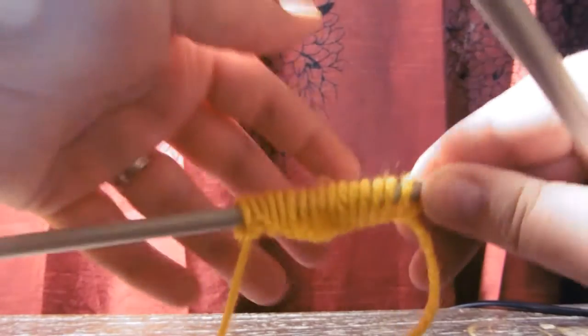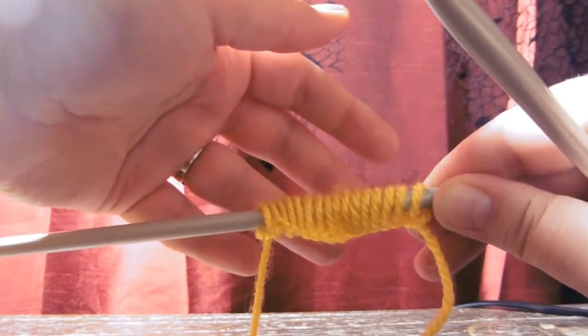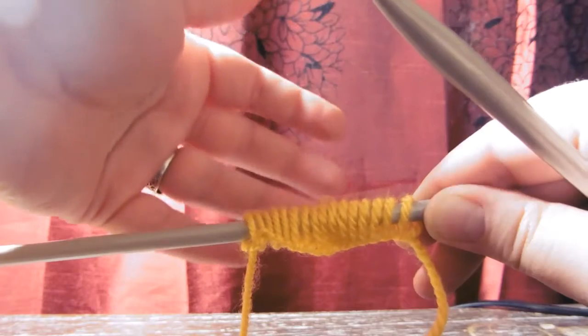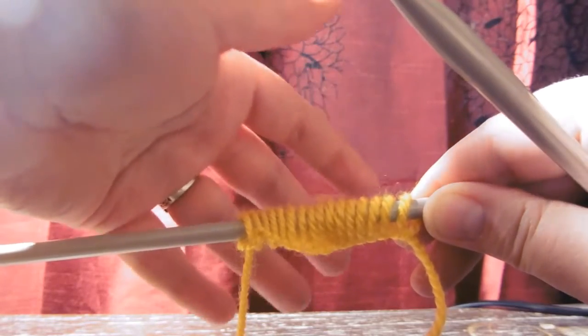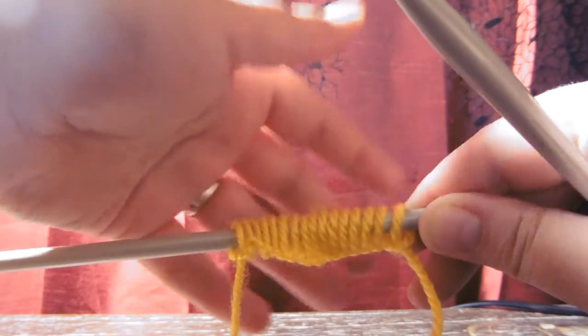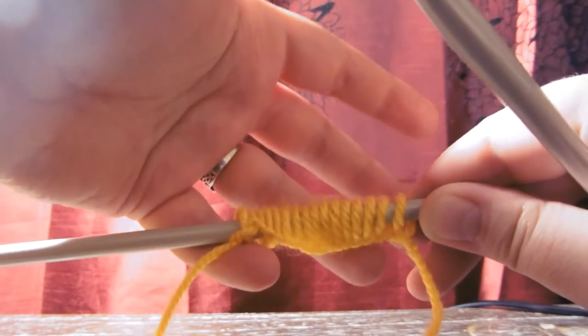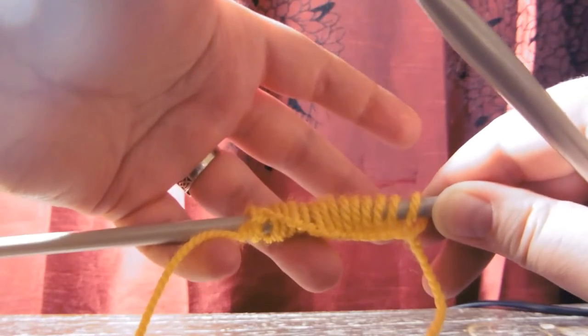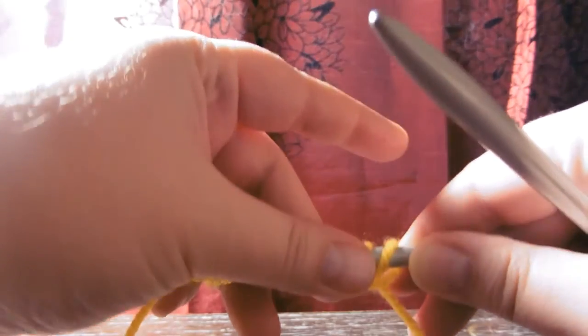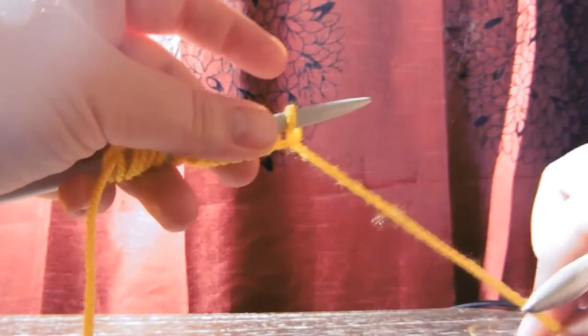A couple of things to note. How you hold the knitting needle is very important in the way that the better you hold it, the less tired your hand gets. In the beginning it definitely gets more tired because you're not used to holding your hand in this position, but I hold the left needle mainly with my pinky and the fourth finger and my thumb and also the middle finger. The forefinger is up here because that is where I drape the yarn over.